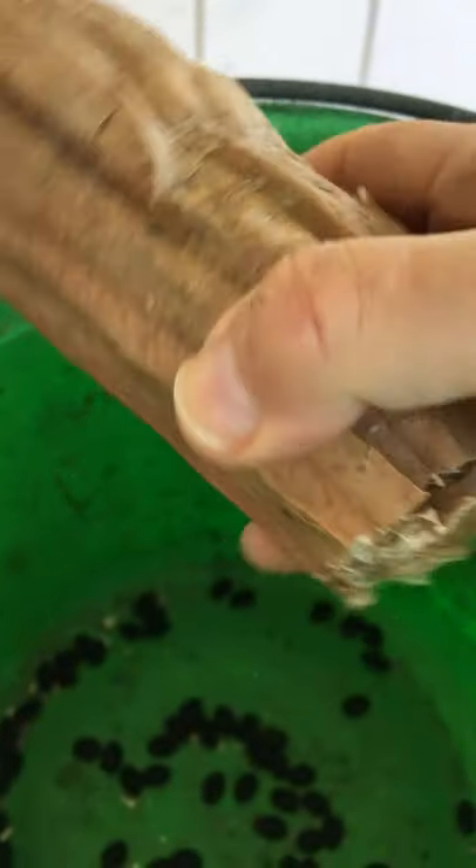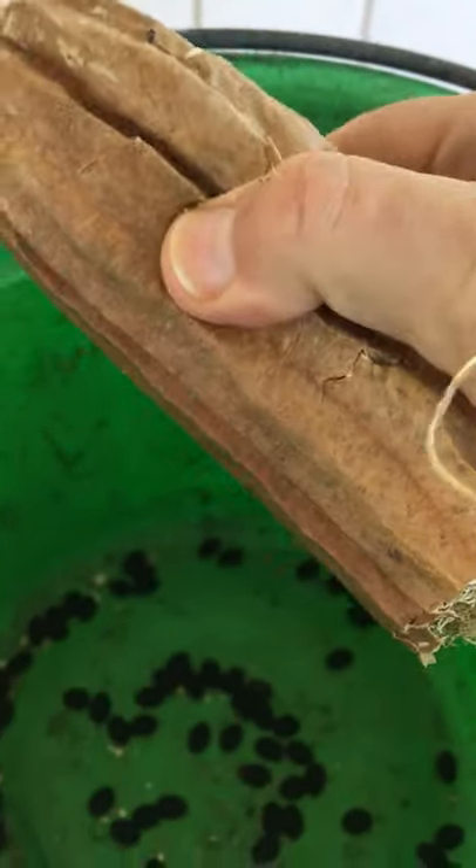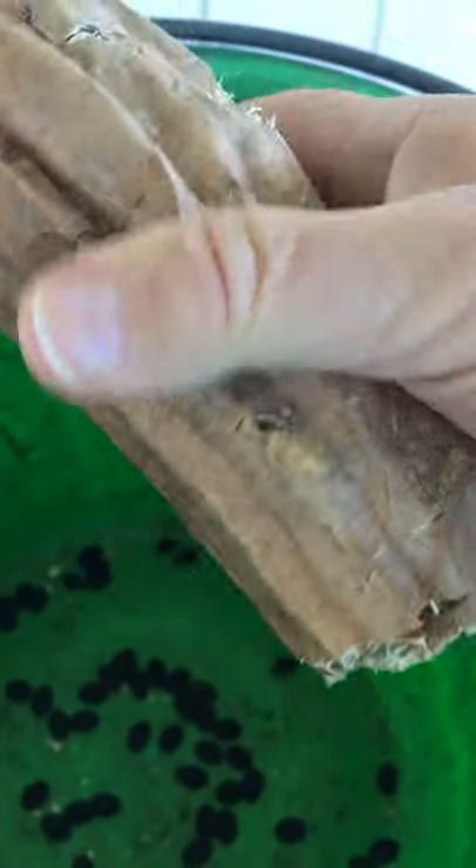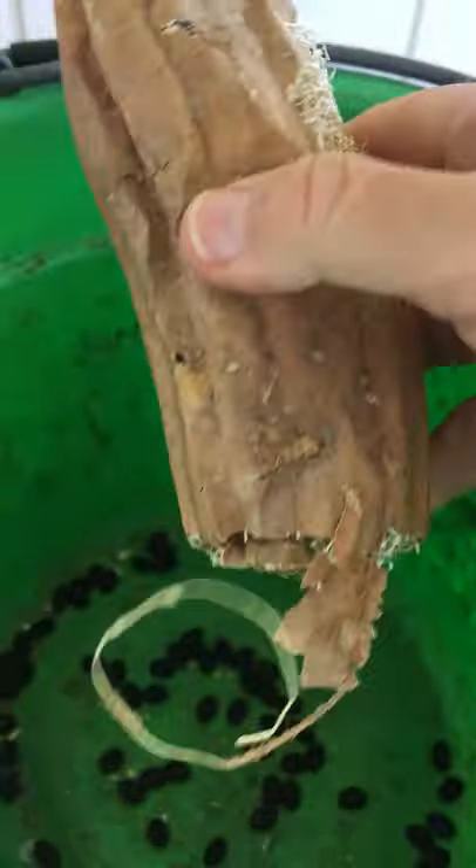Here's how it looks underneath, and this shell comes off very easily, although it's better to use gloves because it can be abrasive to the skin.